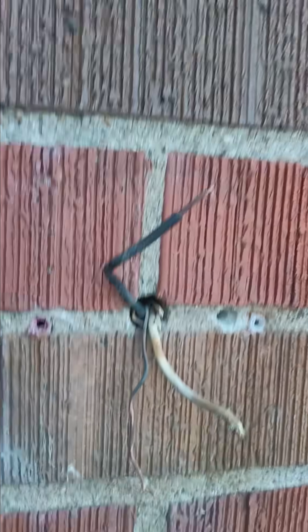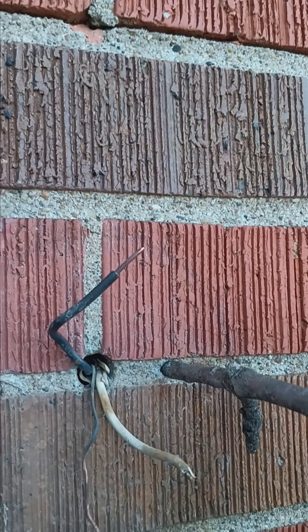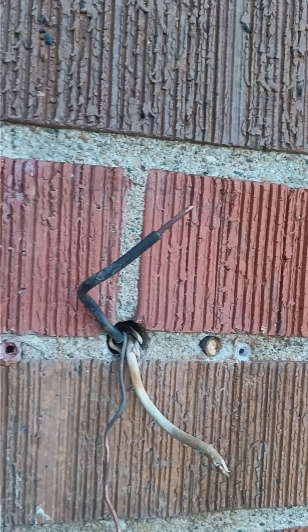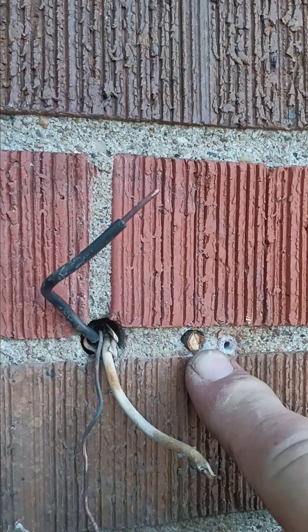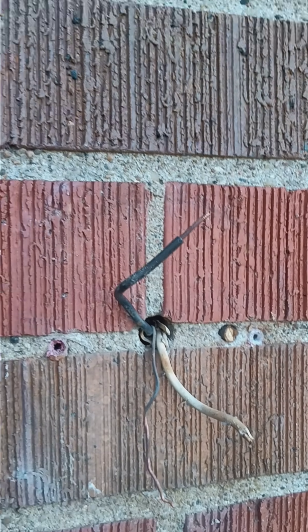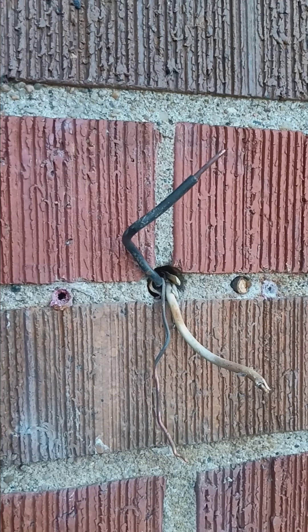Go out, find the appropriate size branch, fill the hole, break it off, and then you can run your screw into the wood. As it goes in, it's going to expand and grab a hold of the brick. If it doesn't work right away, get something a little tighter, but that will do it.